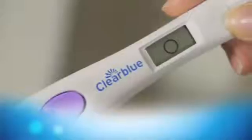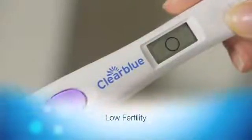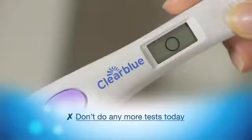Your result will be displayed within five minutes. If the test shows low fertility, indicated by a blank circle, you're unlikely to get pregnant if you have sex today. Don't do any more tests today.